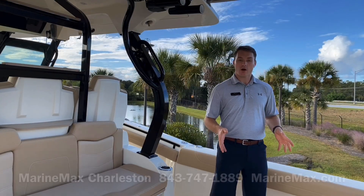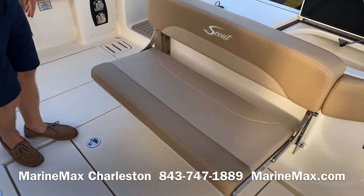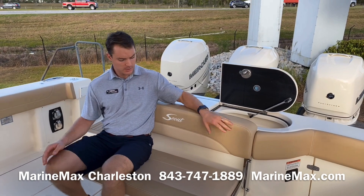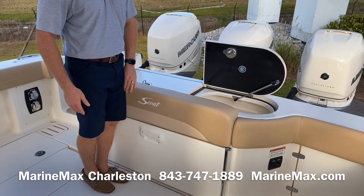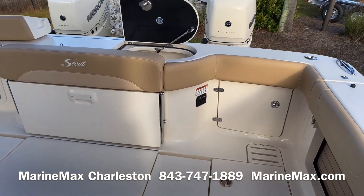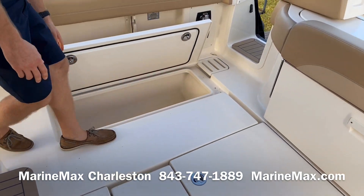Now we'll make our way inside the boat, starting off here in the cockpit. First off with the seating: a nice stern seat, double-wide with a nice high backrest that easily seats two adults comfortably. When stowed up, I've got a nice padded bolster along with bolsters throughout the entire cockpit for fishing off this back end.